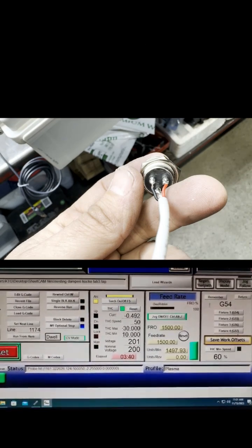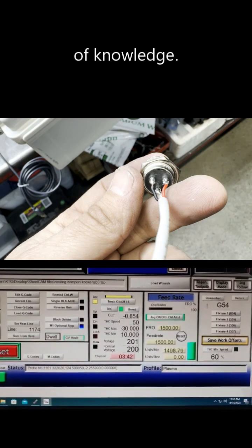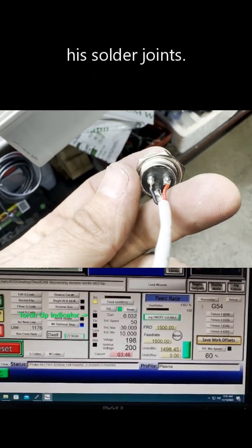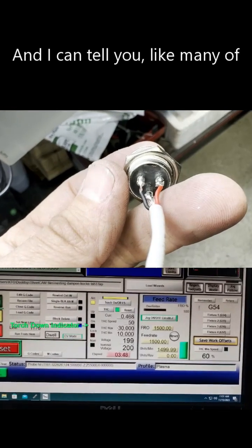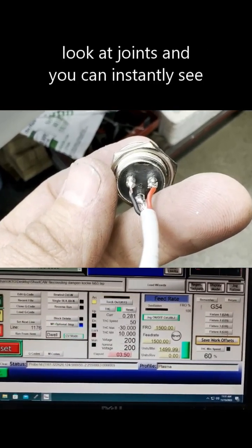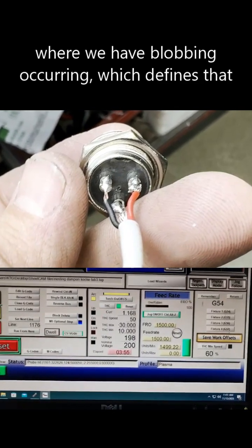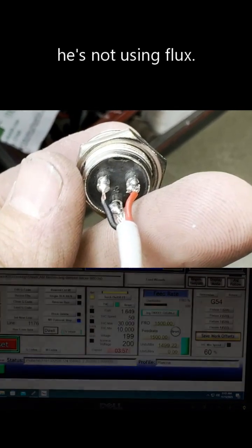The other area of concern is his solder joints. Like many of you working with electronics, you can look at joints and instantly see where blobbing is occurring — which indicates he's not using flux.